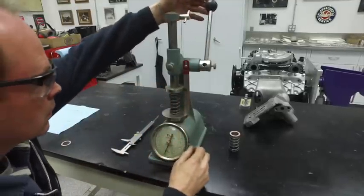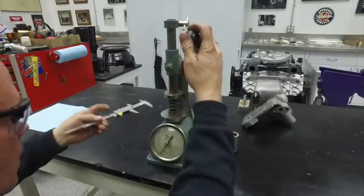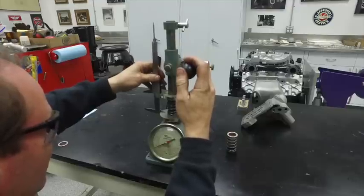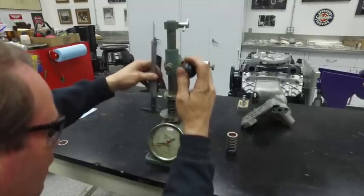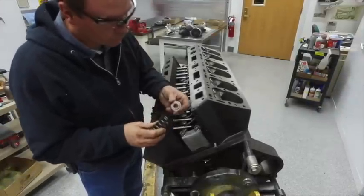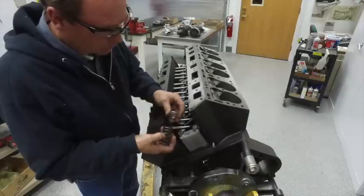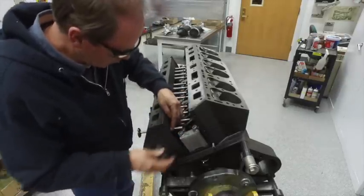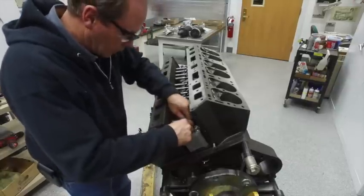All the valve springs are checked. On this particular job we had to add 60 thousandths shims to get them to the book value. They have a loose value where they're just sitting on the bench, and then a compression value at a certain height — that's what I'm using that digital caliper for. A lot of these engines have valve springs that have an upside and a downside — a tighter-wound end and a looser-wound end — so just pay attention to that and make sure you get the right direction on those springs.